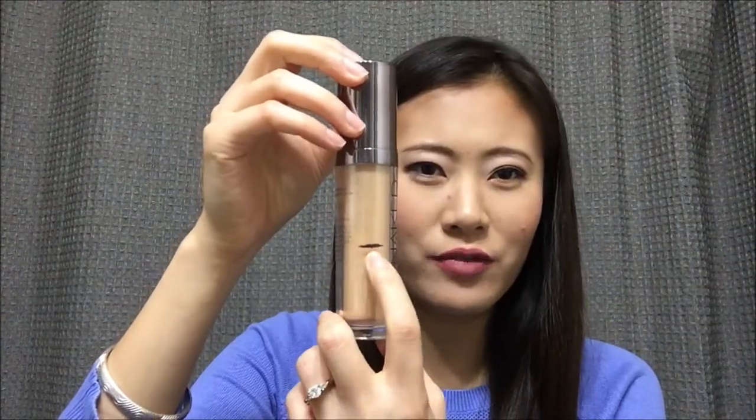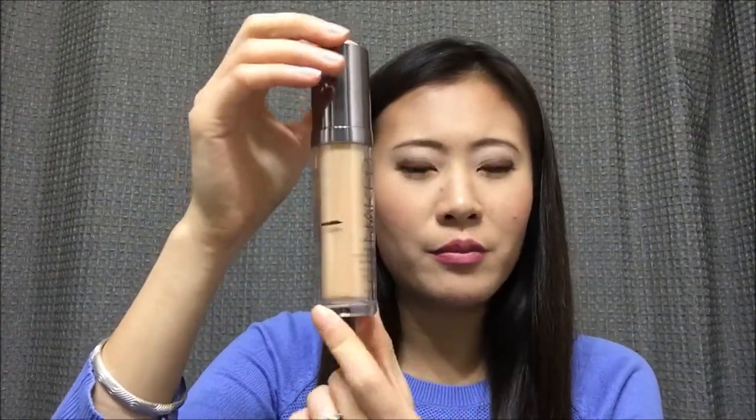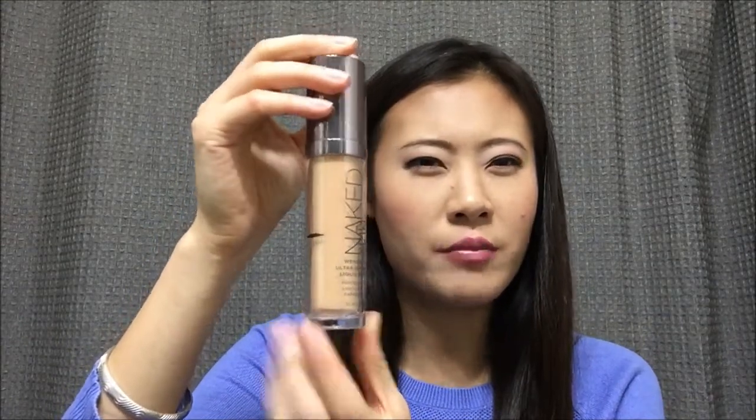The first one is a liquid foundation — Urban Decay Naked Skin in shade 3.0. You can see the product is about halfway. This is a perfect shade for me in the winter right now. If it's perfect, why not just finish it? If I don't use it until summer, I'd have to wait until next winter, which is just too long. So I want to finish that first.